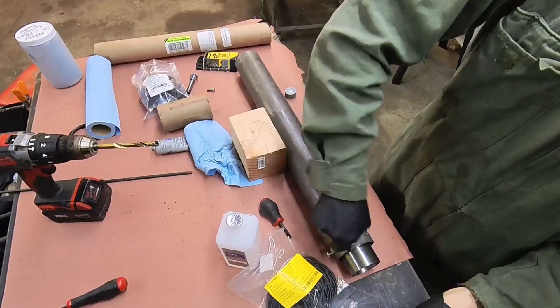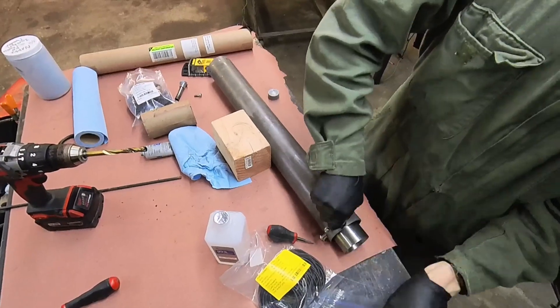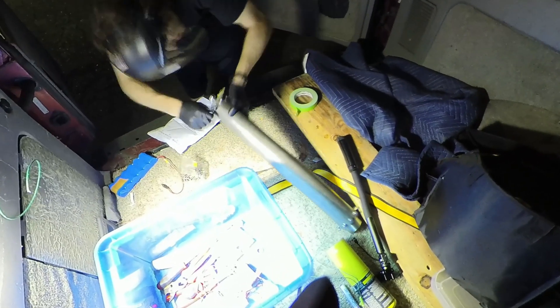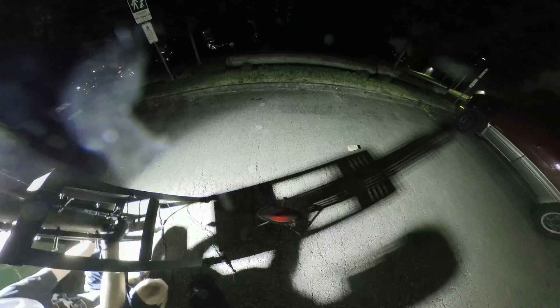Here we are installing the shear bolts — this prevents it from turning into a pipe bomb; it will shear before the actual tube blows up, given that everything goes to plan. Installing the bulkhead and igniter. Since it will be pushing down on the load cell, I had to install it before putting it on the test stand. Then we're adjusting the bolts to make sure everything is level and not going to go haywire. At this point I realized I didn't have an SD card for data recording, so I grabbed another one, and we also changed parking lots for the actual test.